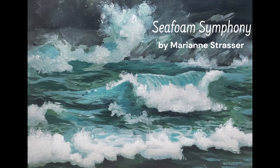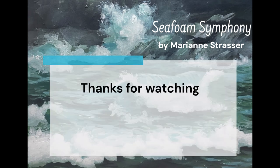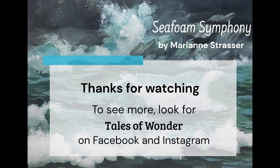Thanks very much for watching and hopefully I will see you on Facebook or Instagram — check me out to find more of my paintings. Alright, see you again soon.